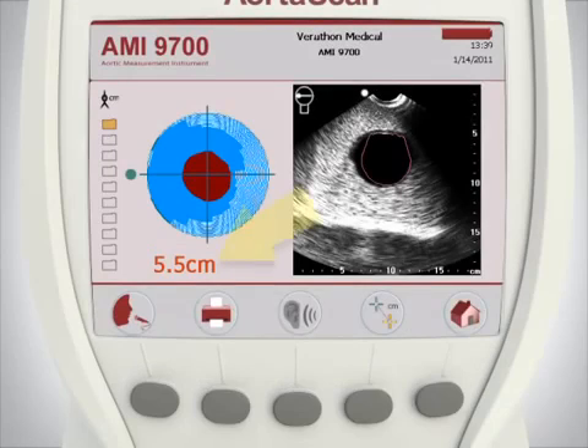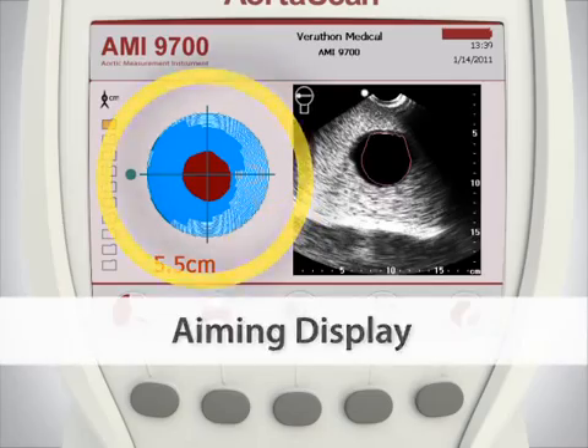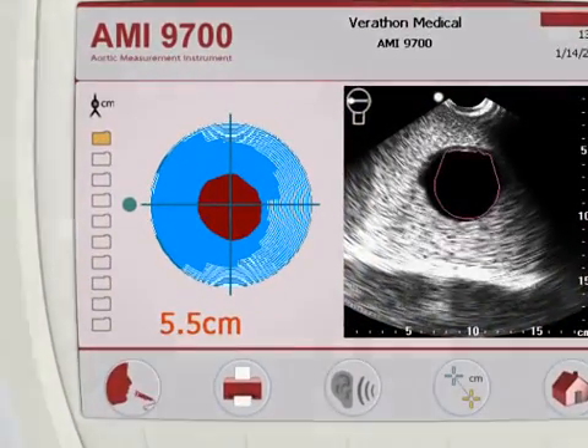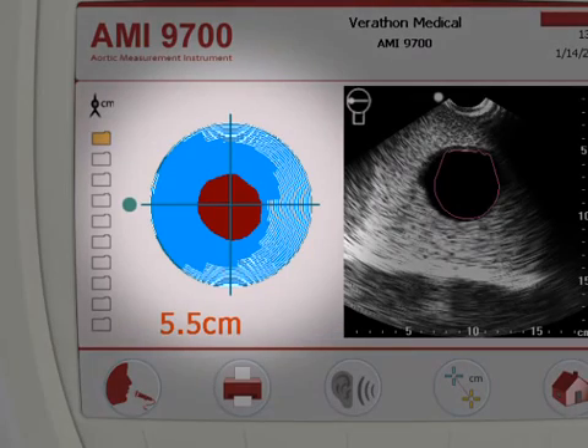The results screen shows the aortic diameter in centimeters, along with the aiming display and the results display. The scan is accurate when the aorta image is centered on the crosshairs of the aiming display. The aiming display shows the location of the aorta relative to the ultrasound probe, as viewed by the probe looking into the body. If the measured diameter is larger than 3 centimeters, the abdominal aorta is shown in red and the measured diameter is displayed.